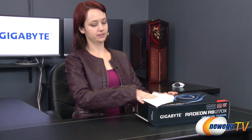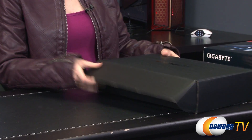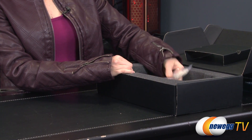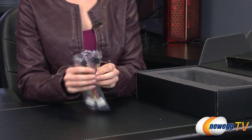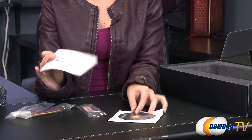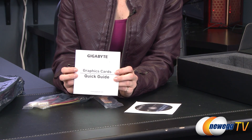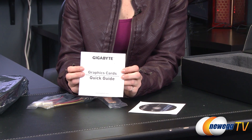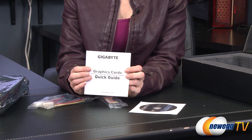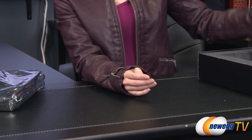Let's move to the unboxing. This one has already been opened — I suspect it's because Paul has been doing overclocking with it. Inside the Gigabyte box we have the graphics card, some PCIe to Molex adapters, a crossfire bridge, a software diskette, and a quick start guide. If you've never had experience installing graphics cards, this will give you a brief idea of how to do that. For a more in-depth explanation, I highly recommend watching our How to Build a PC series, which covers more detailed installation and safe handling instructions.